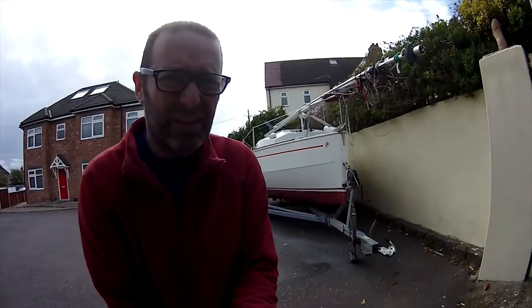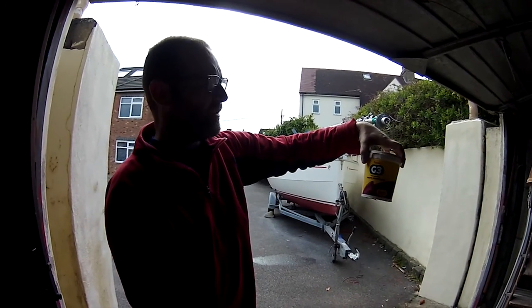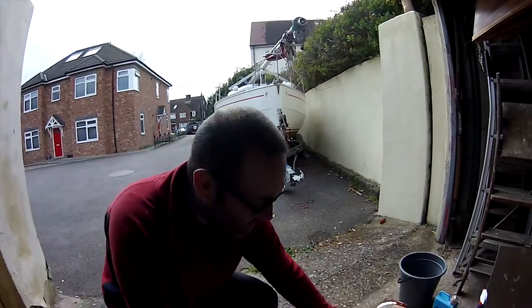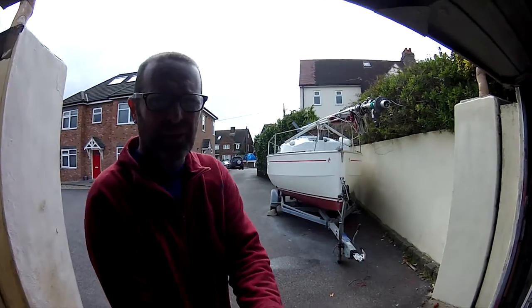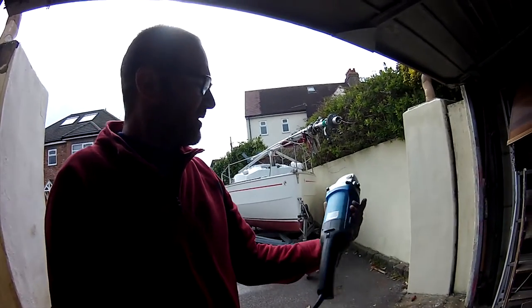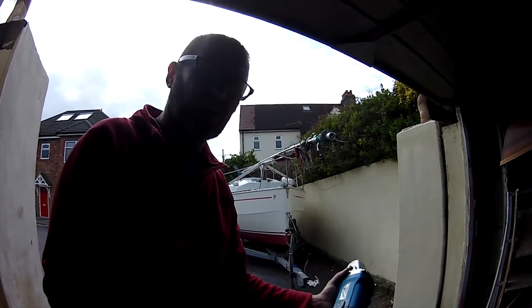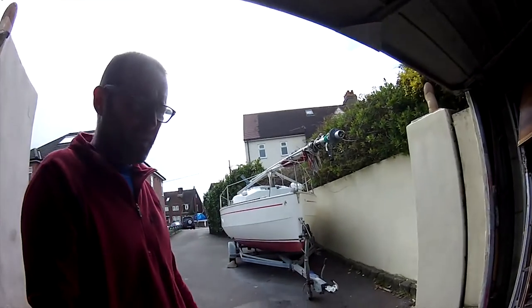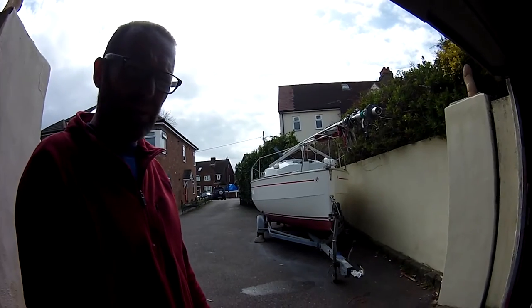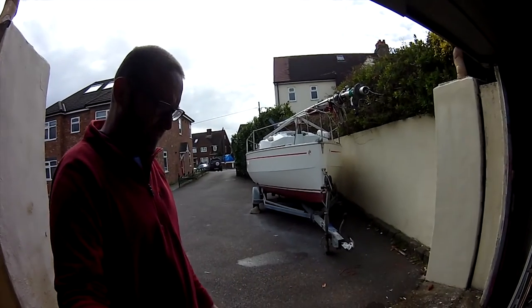I've just been doing the topsides. I used — however you pronounce it — Farécla G3 rubbing compound over the whole hull, just to get any oxidisation off the gel coat and hopefully make it look prettier. I use a Silverline sander-polisher — came from Screwfix, less than 20 quid, and I've had it for a few years now. I'll put the compound on with a cloth and then use the sponge — you've got to make sure it's wet or it really tears on the sponge. As long as it's wet, rubbing is really easy.